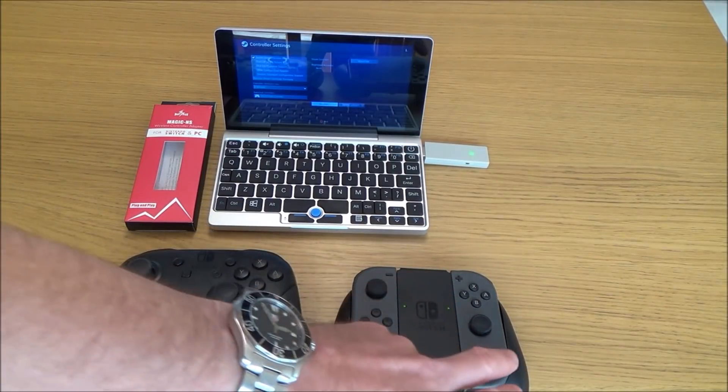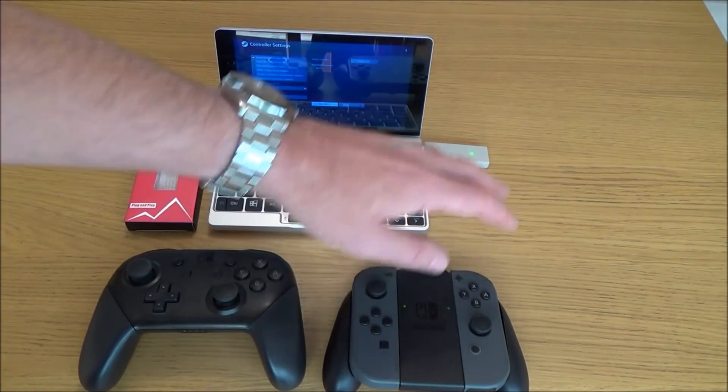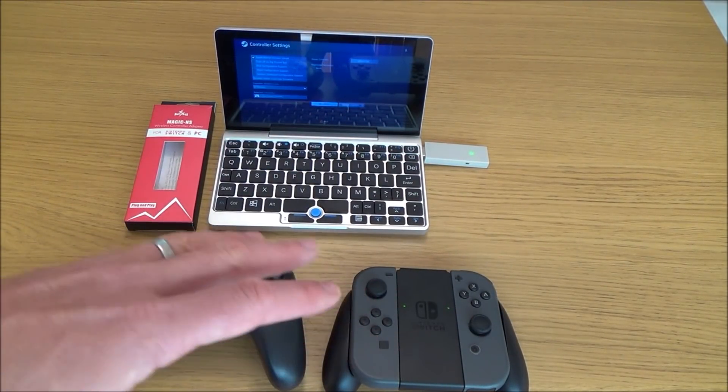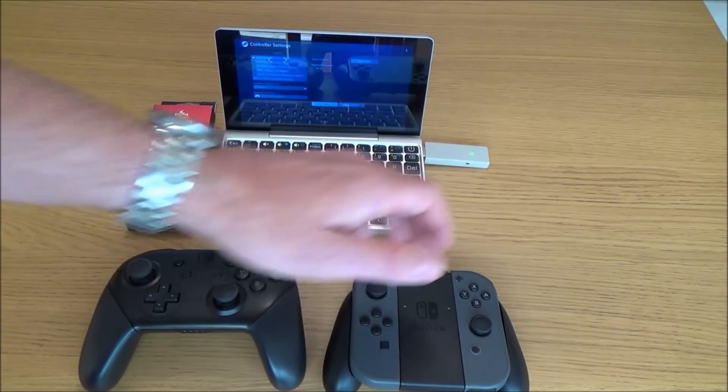When you do your Joy-Cons, you sync up your right one first, then your left one, and after that any time you press a button they will just sync up to it. When you come to use these again on your Nintendo Switch, you will then need to re-sync them onto your Nintendo Switch because they will now be synced up to this adapter.